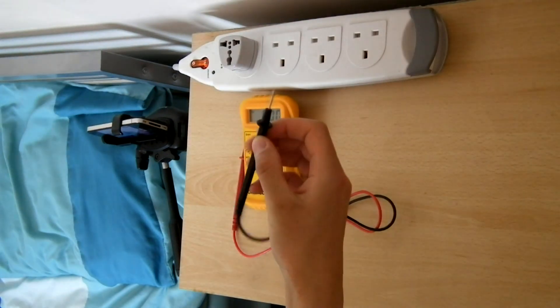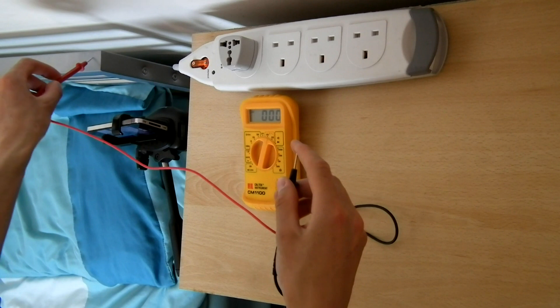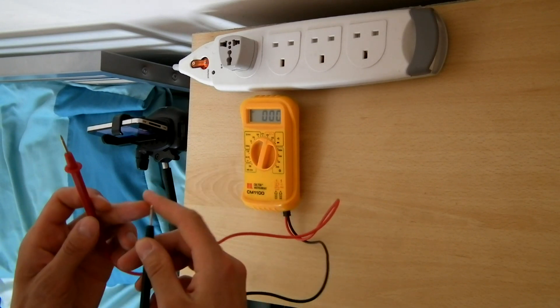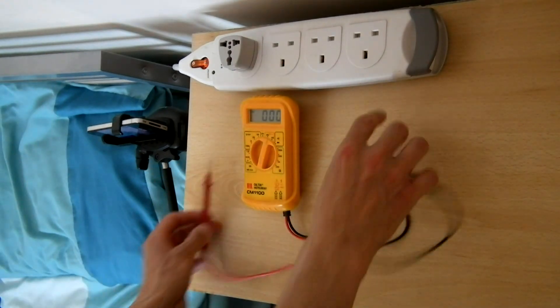I'm going to touch one of these wires with my hand and attach the other one to the bed. I actually felt the electricity going through, and you probably noticed it went all the way up to 184 volts.